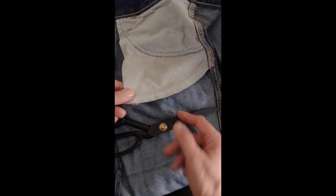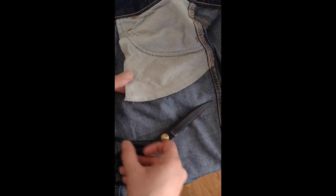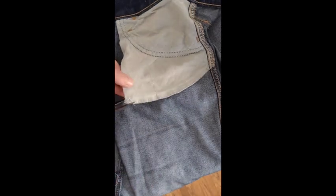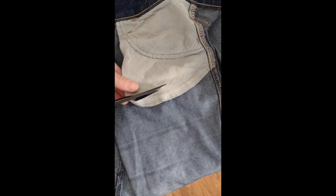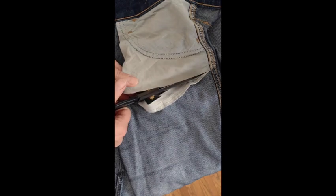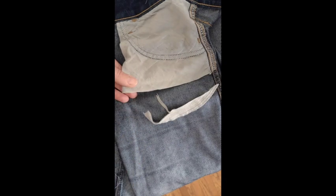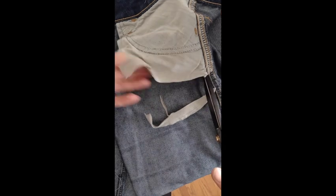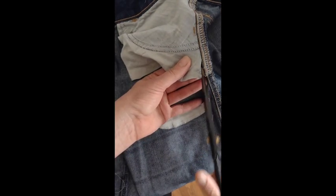I could use a seam ripper and unpick the seam entirely, but for the sake of this, and because it's a little bit faster, I'm actually going to just take my scissors and cut across. You can use a ruler to create a really nice straight line all the way across too, if you would like. And I'm going to just snip it right at the seam line.